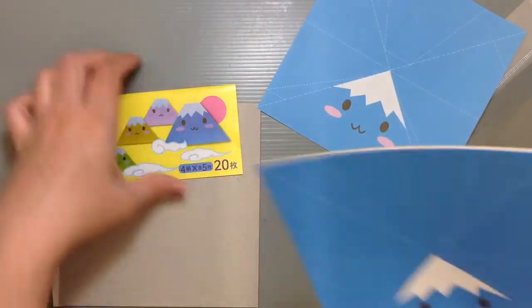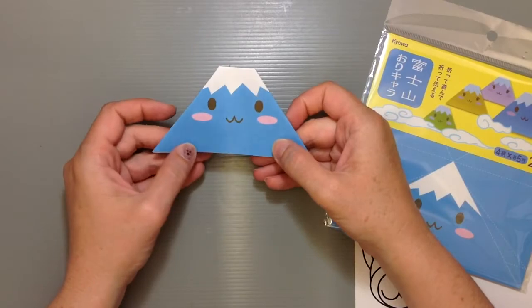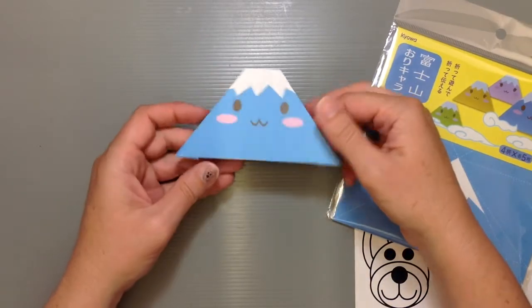I'm just going to go ahead and make this blue one because he's so cute. We'll see how it turns out when we're finished here. When you're finished you get a cute little guy like this, and he's pretty adorable for sure.